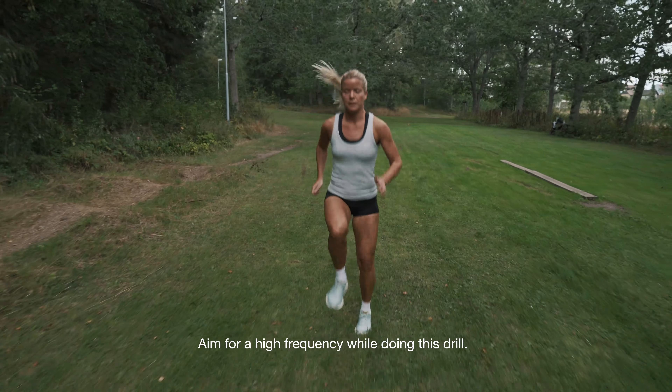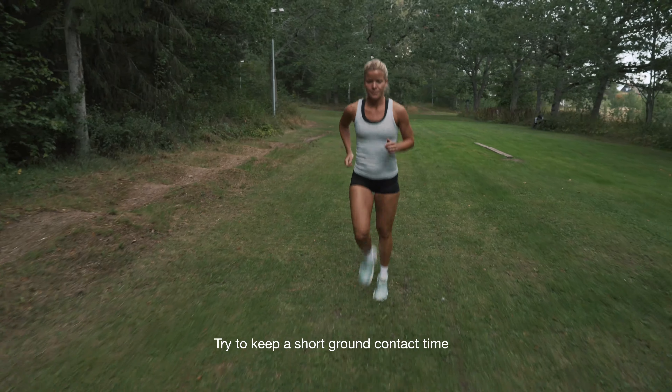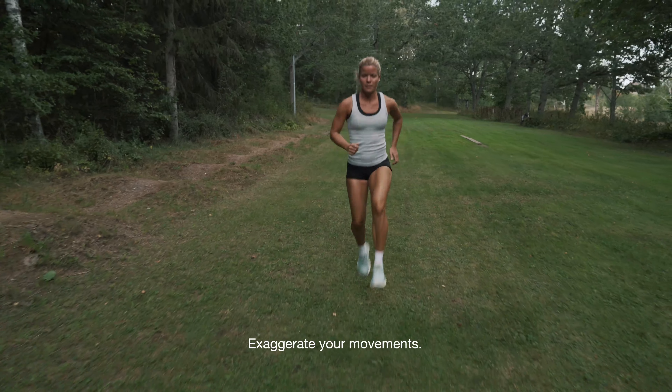Aim for higher frequency while doing this drill. Try to keep a short ground contact time. Exaggerate your movements.